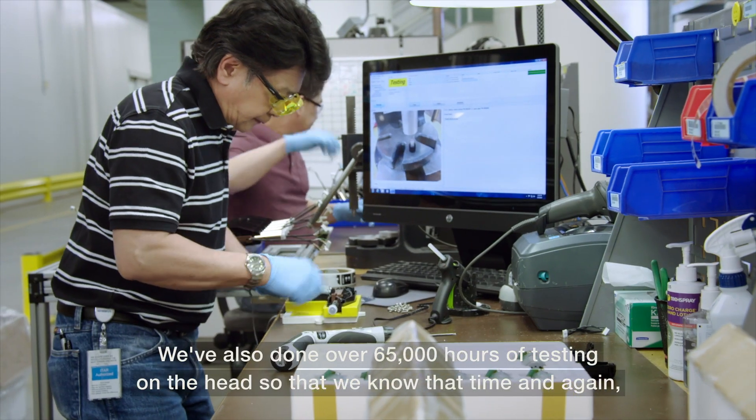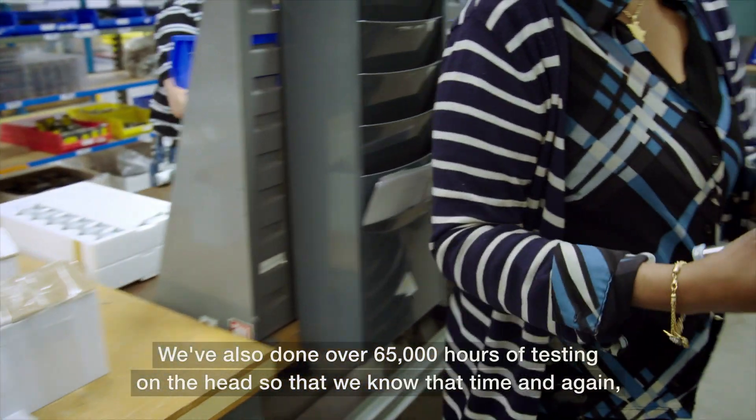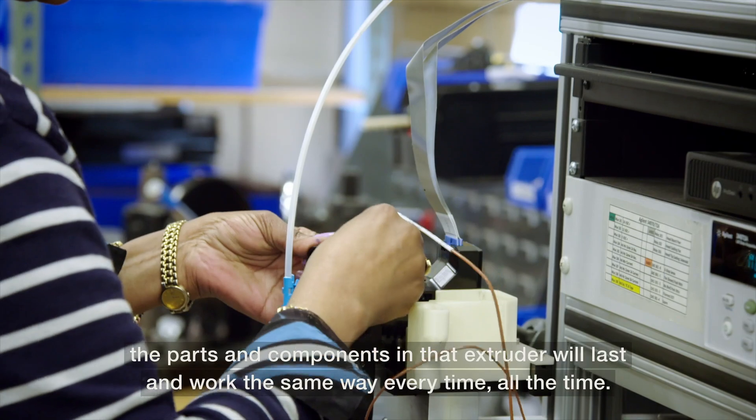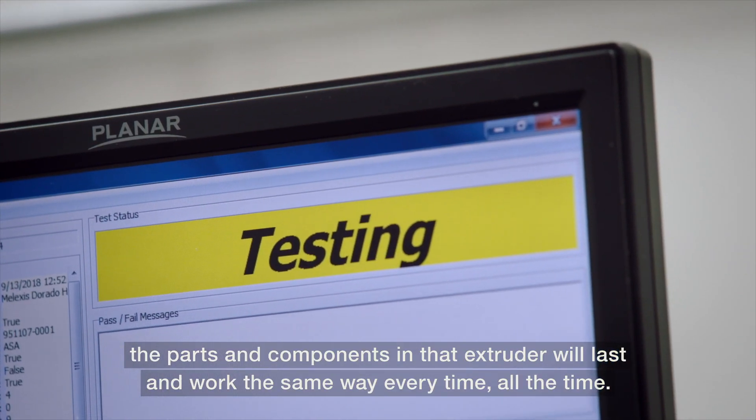We've also done over 65,000 hours of testing on the head so that we know that time and again the parts and components in that extruder will last and work the same way every time, all the time.